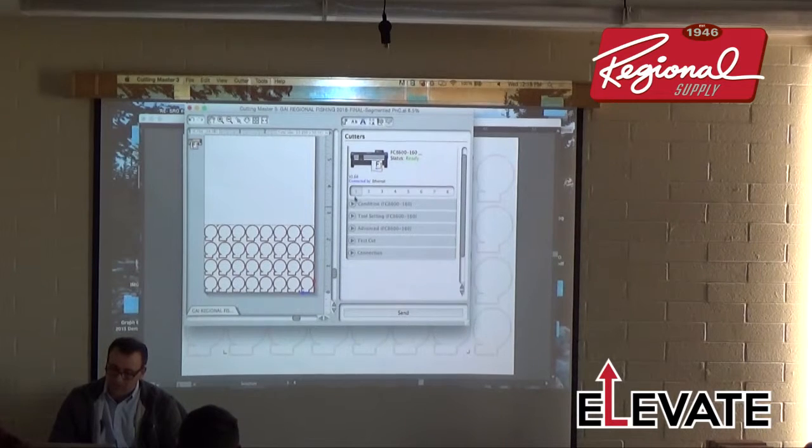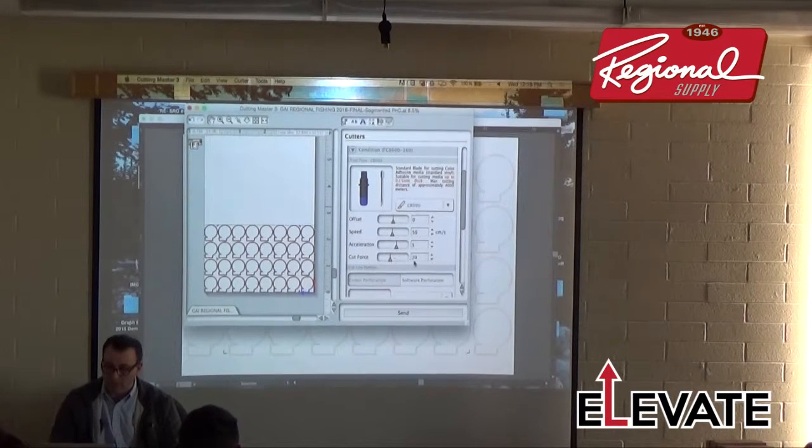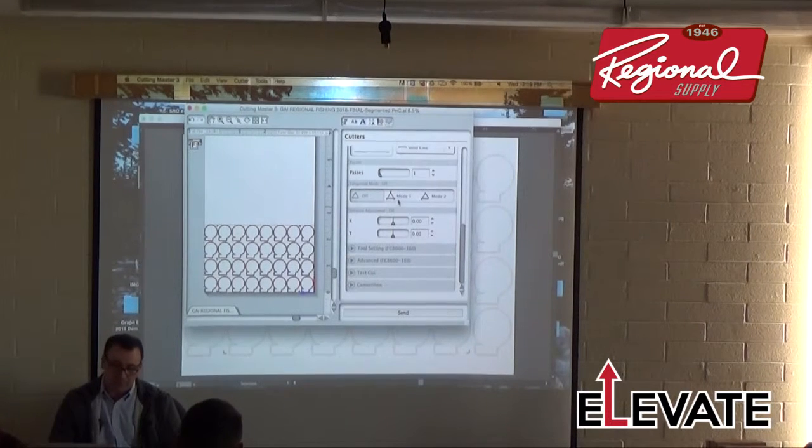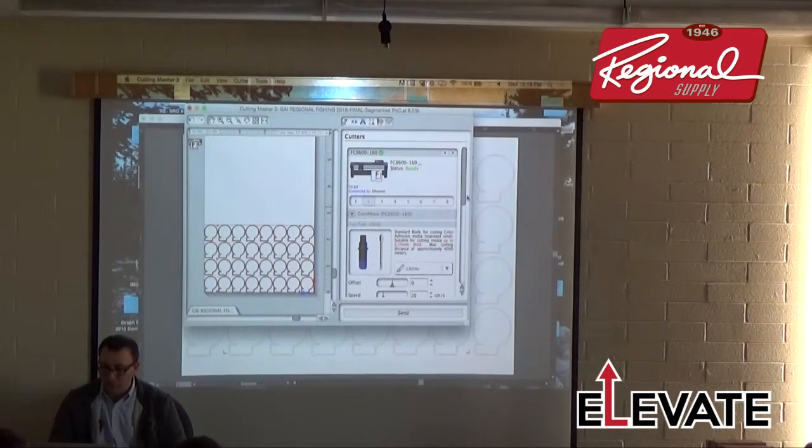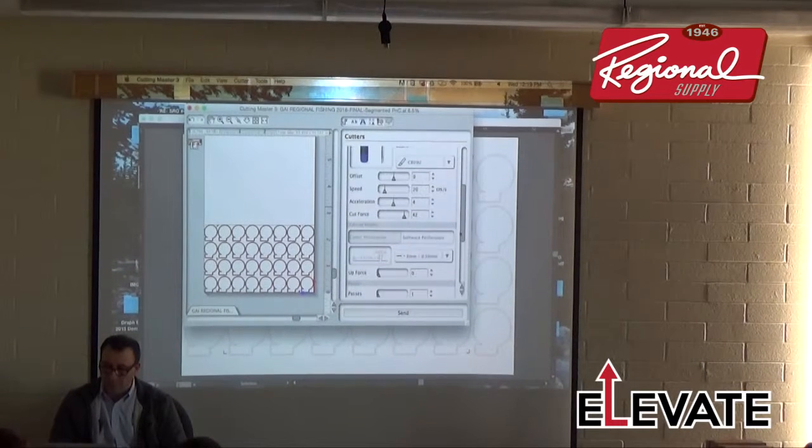Opening the cutter window: Condition 1 shows the cutter's current speed of 50 and force of 20, using CB09U blade. If I were cutting prismatic or heavy laminate, I'd turn on Tangential Mode 1. Condition 2 has force about double — a bit over double the kiss-cut force. I'm using a perforated line type on Condition 2 for perforation cutting, and I can increase the speed for that condition.